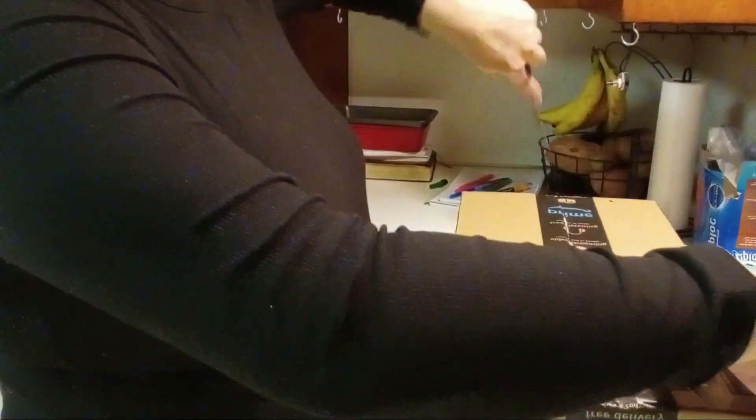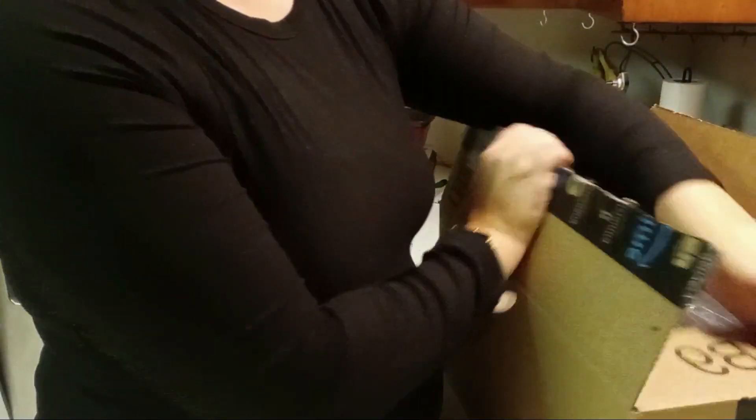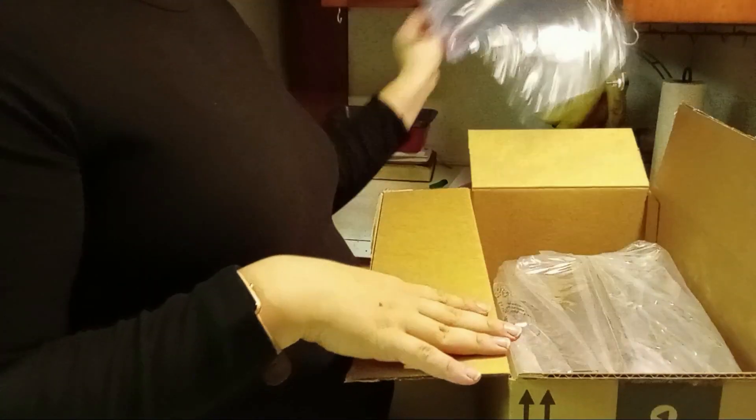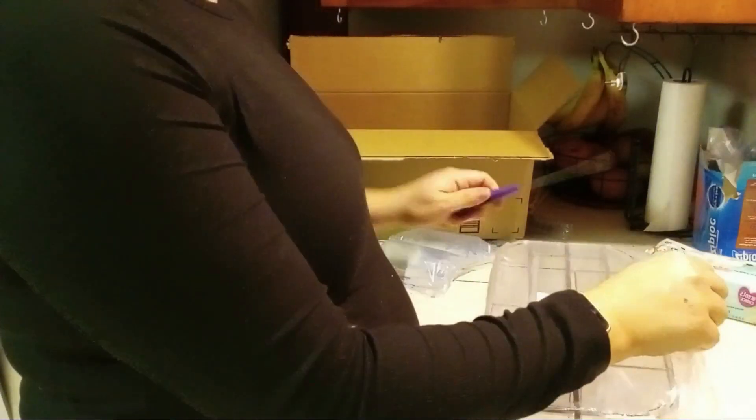My package came in a bit late, but it is an acrylic caddy that I plan on using for the children's crayons and some of their art supplies.